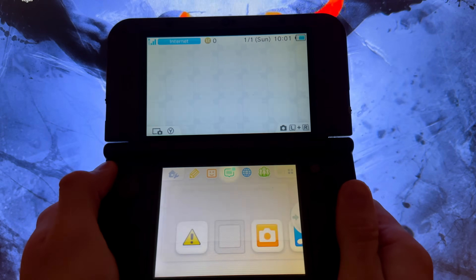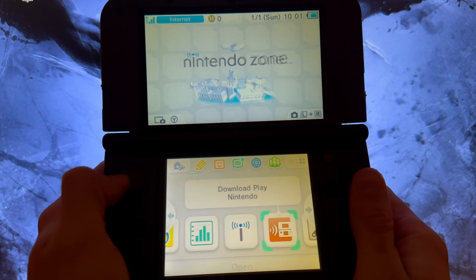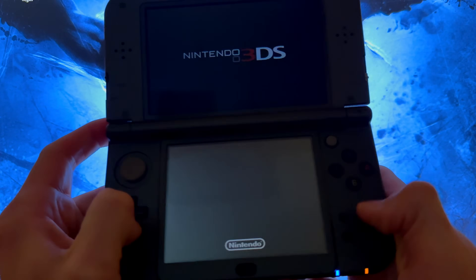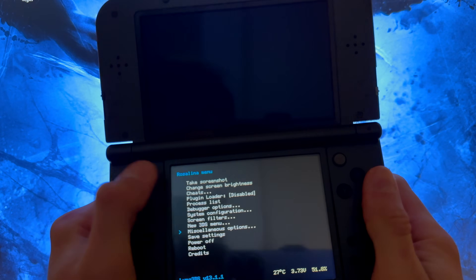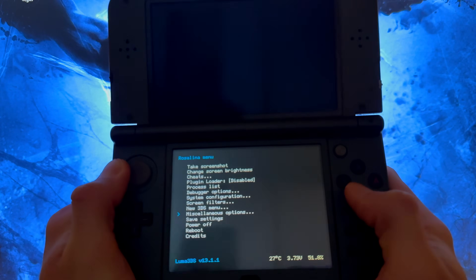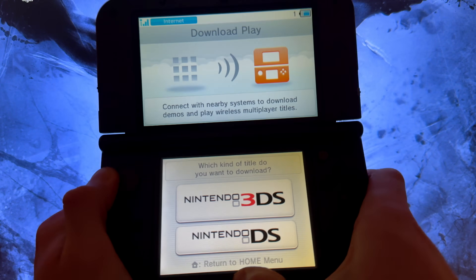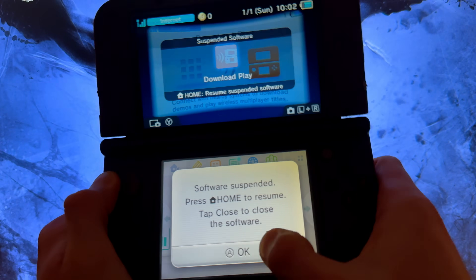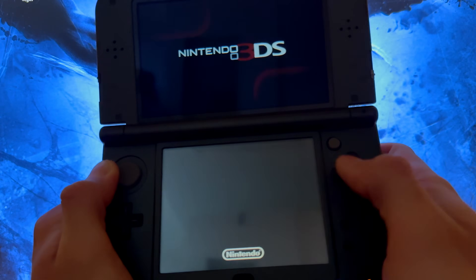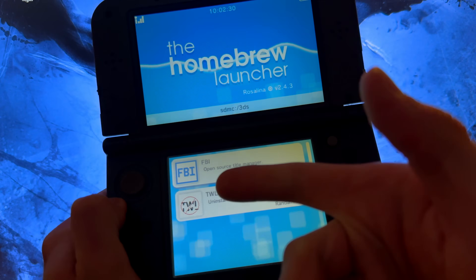Close out of the setup. Go all the way to the right to Download Play, open it, and press Down + L + Select. Go down to Miscellaneous Options and switch to HB. Once you get 'Operation Succeeded', press B, B, B, then Home. Open Download Play again. If you did not get the Rosalina menu, you may have a defective button.